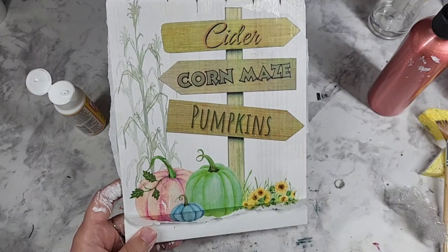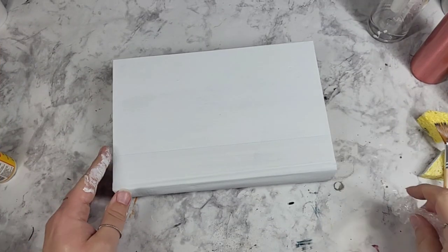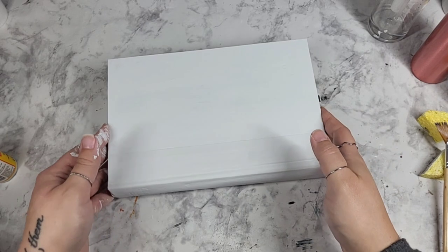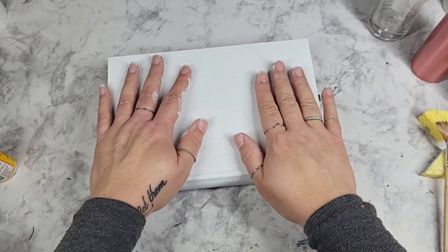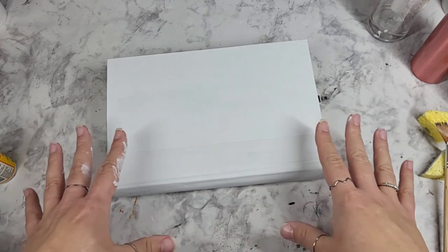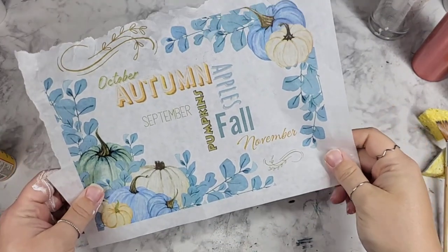I'm going to pop the fence piece to the side to dry and we're going to start on our book. Here's our pretty book — and let me not front, I didn't paint the bottom. But the part that's going to show, we're going to do that. Look how pretty! I have been dying to use this one.